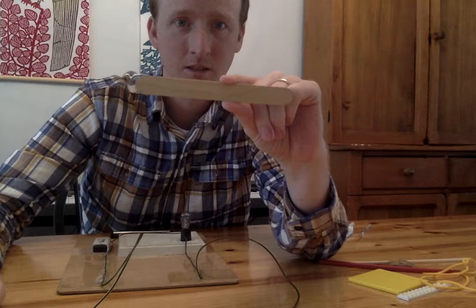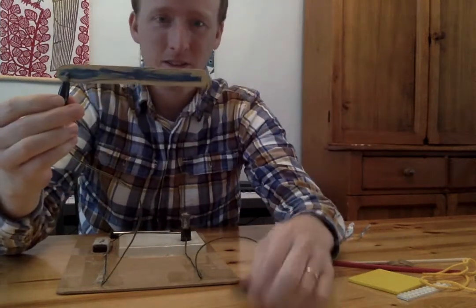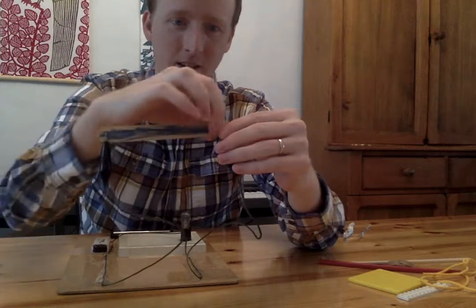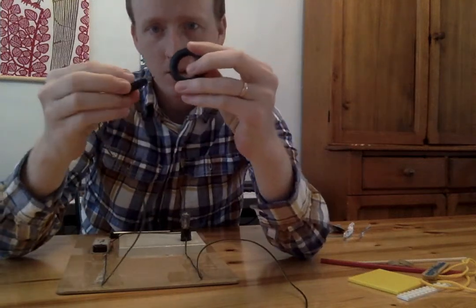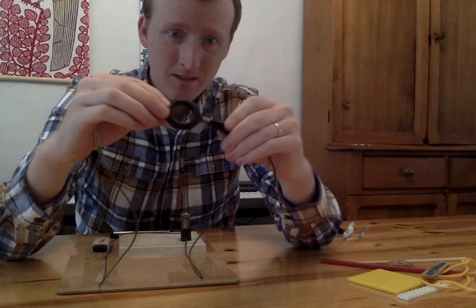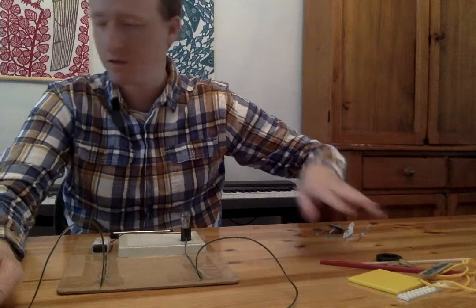Oh, I have a big popsicle stick — one of my friends colored on this one. Do you think the electricity will go through the popsicle stick? Clip onto this side, clip onto this side. It's not working. The electricity is not going through the popsicle stick, so I've got to put that in the pile with the stuff that does not conduct electricity. Oh look, it's a little rubber toy — rubber and plastic. It's going to be hard to clip on; it's really thick. It's not conducting electricity either.